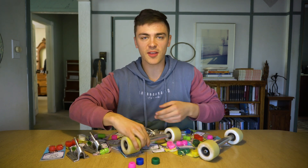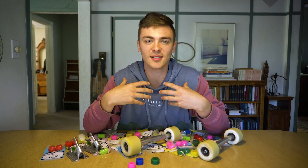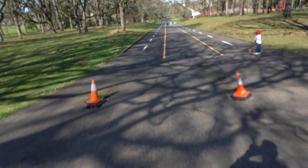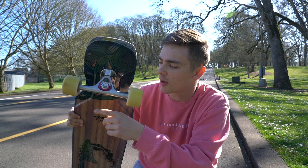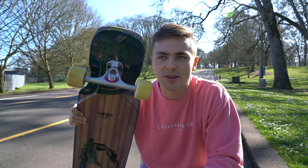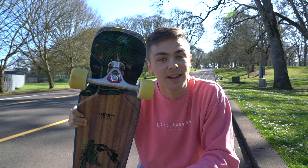Stoked to get on the hill, try all these out, and let you guys know what I think – hopefully you find some value in it. Here we are at Bush Park, Salem, Oregon. I decided to start off with the pink APS from Riptide – Cannons on bottom, Cones on top, all cup washers. The reason I want to start with this is because it's probably going to give a similar feel to the stock bushings – not really hard, not really soft. Let's see how this feels.